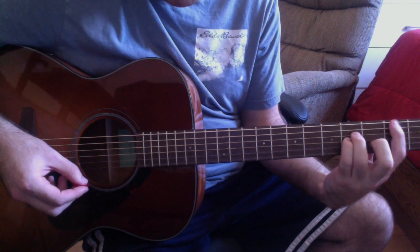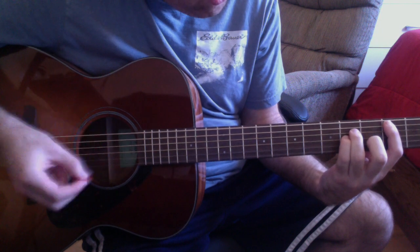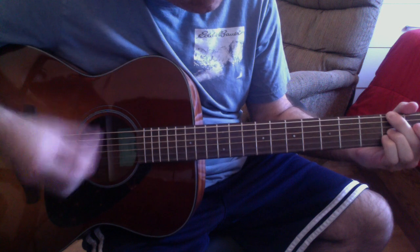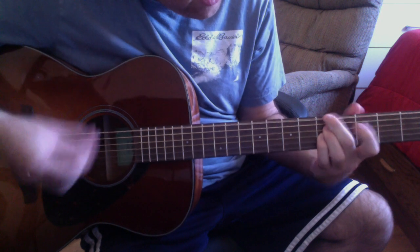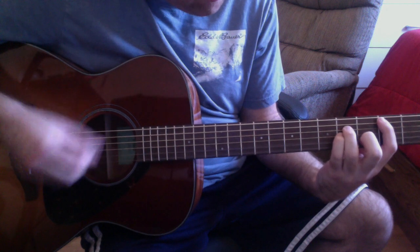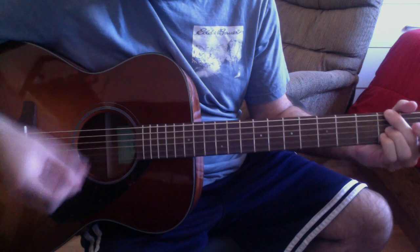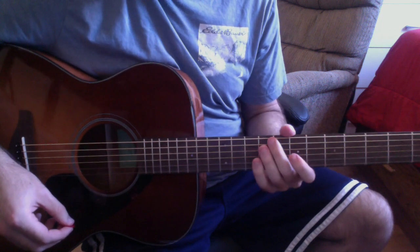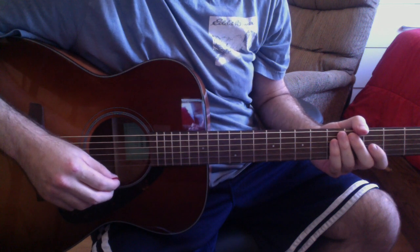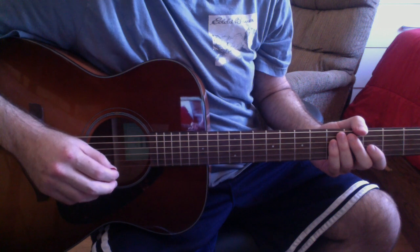Then you go back to the chords from before and head into the chorus. What's amazing about these chord progressions is how they contain so many suspended chords, which gives them kind of an otherworldly sound. That's what makes this song sound so amazing, especially when it's performed live.